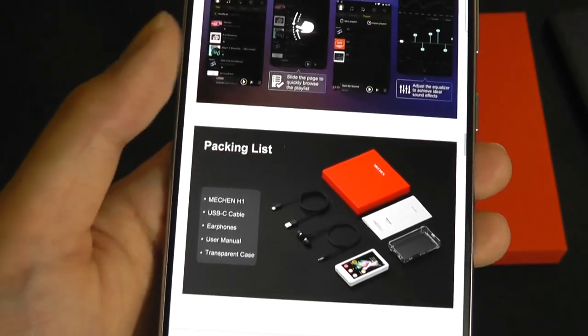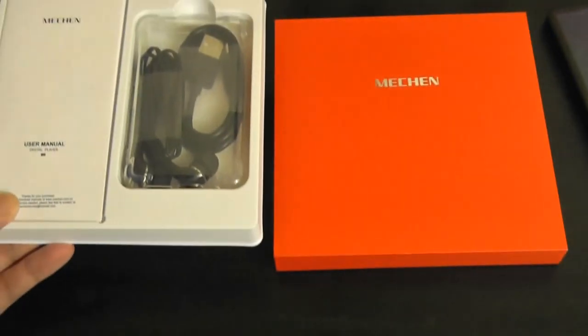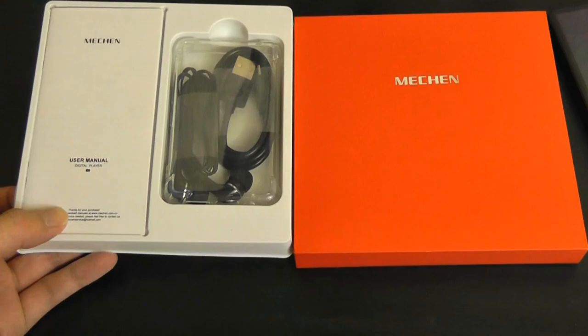Notably, this model does not come with the Play Store pre-installed. That is a conscious decision due to the more limited processing power and RAM. To keep things optimized to run smoothly, you are limited to just the media apps that it comes included with, as well as the browser.